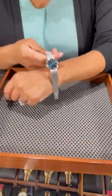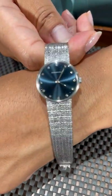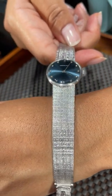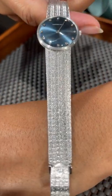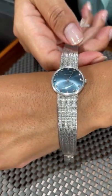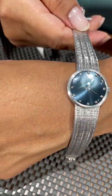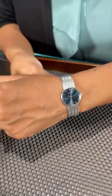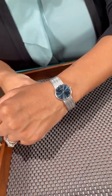Hi, Angel at SwissWatchExpo, and today we're taking a look at a vintage timepiece. What do you think this is? Well, I'm going to let you know it's an Audemars Piguet done in the white gold case with the integrated bracelet, signature AP on the clasp there, gorgeous navy dial with the original Audemars diamonds there, and it's just a great addition to your collection if you are a vintage lover.